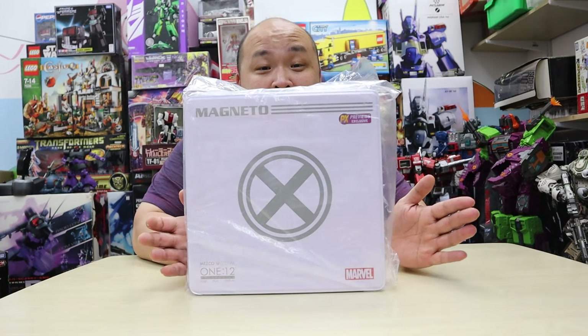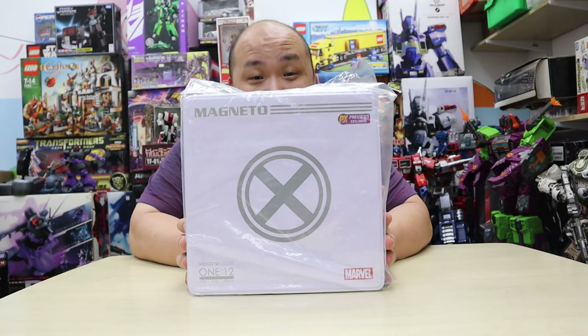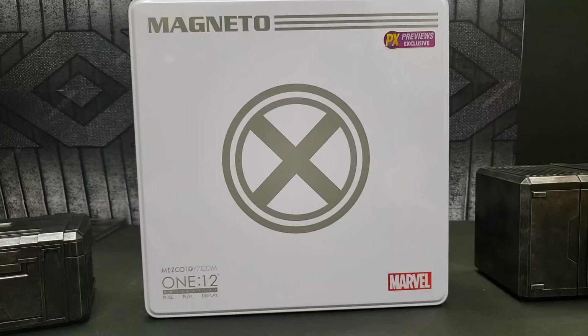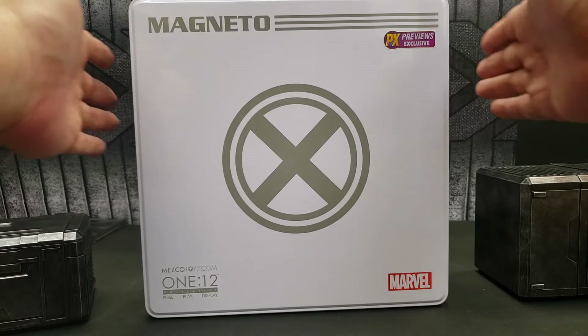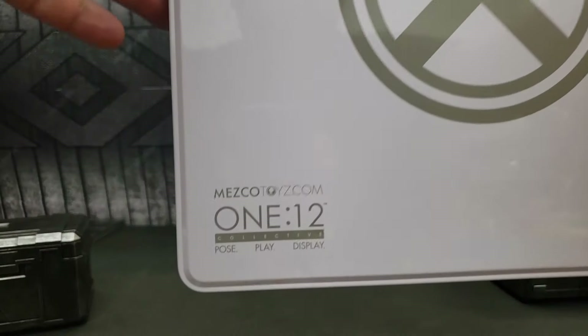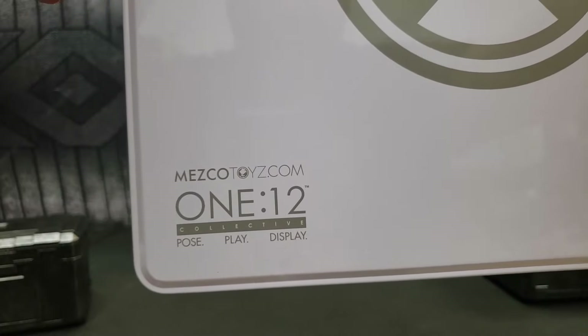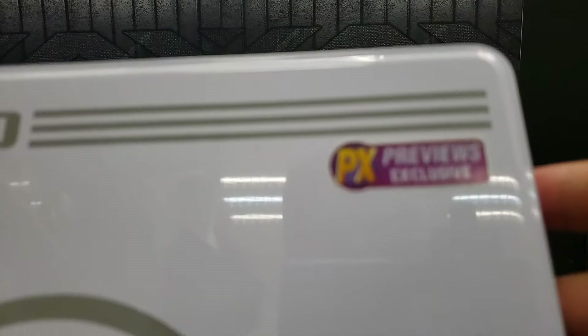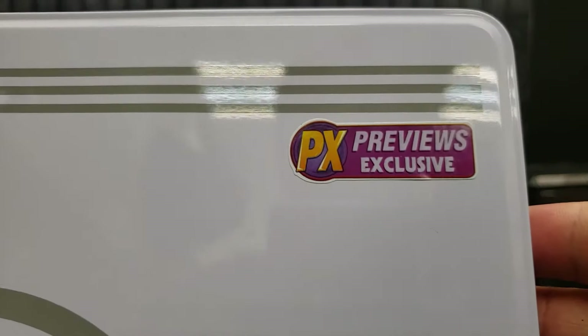Today we're going straight into the unboxing to see how this figure holds up. It is a fully tin box. On the bottom left you've got the Mezco Pose and Play Display Collective. On the bottom right, the Marvel logo. On the top corner, the PX Previews Exclusive sticker. And on the top left, the nice Magneto artwork with the gray stripes.